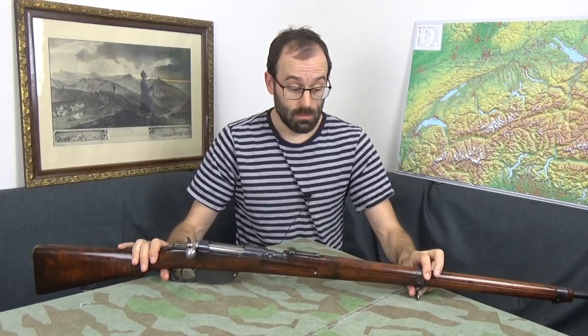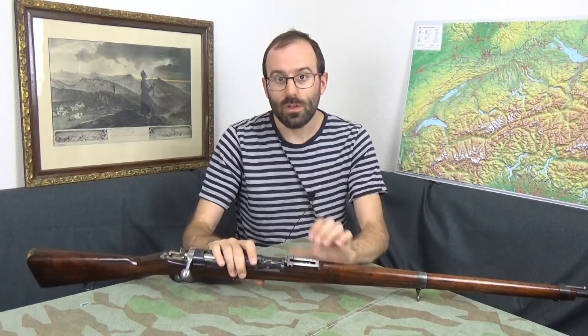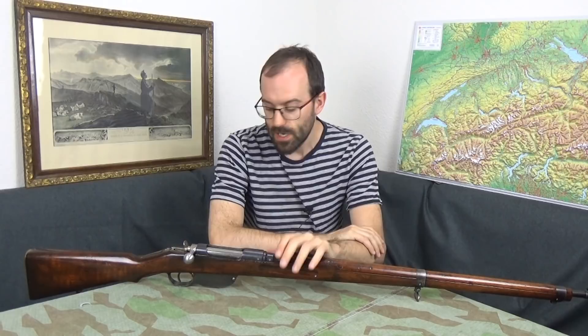Some of the original-length ones are in 8x56 and you can tell because there's an S stamped on the receiver. This one isn't — it's in the original cartridge, which makes life interesting for shooting because original ammo there isn't. No one loads it to my knowledge; there might be some custom ammo shops in the States that will load it for you, but not here, even though we border Austria.